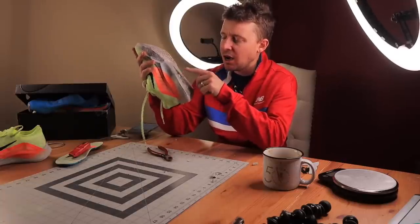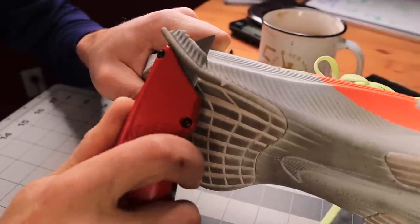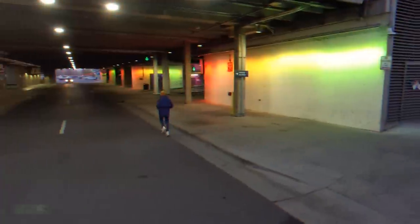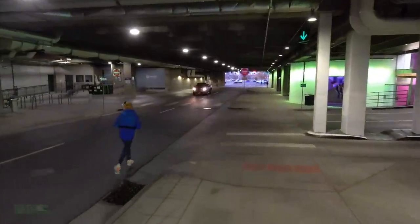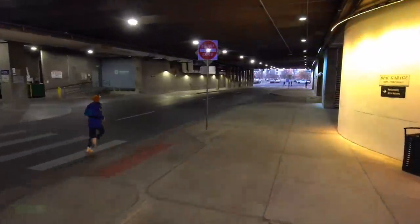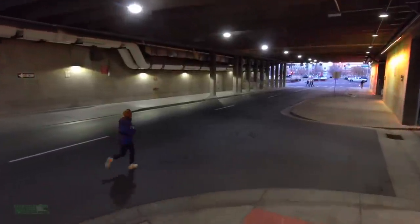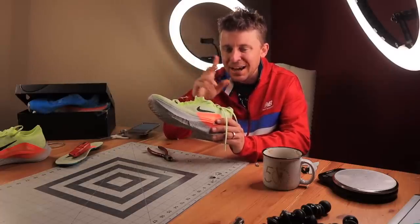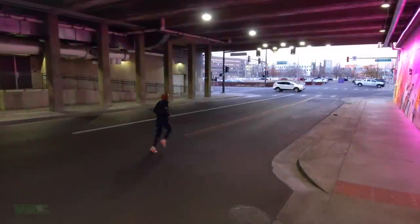I took some off the midsole on the side — I just think there's a little excess there. I was trying not to compromise the integrity of the shoe. I will run in this shoe tomorrow to see how it does — come back for those thoughts. I took a little bit of overlay off the top, some pull tabs off the tongue and the heel. There's really not a ton of overlay. I was attempting to take out some of the inner cage that wraps over the top of the midfoot, but was unsuccessful in that.